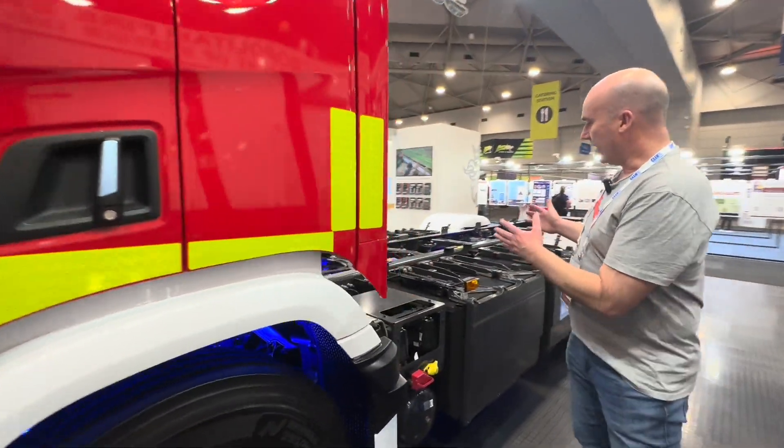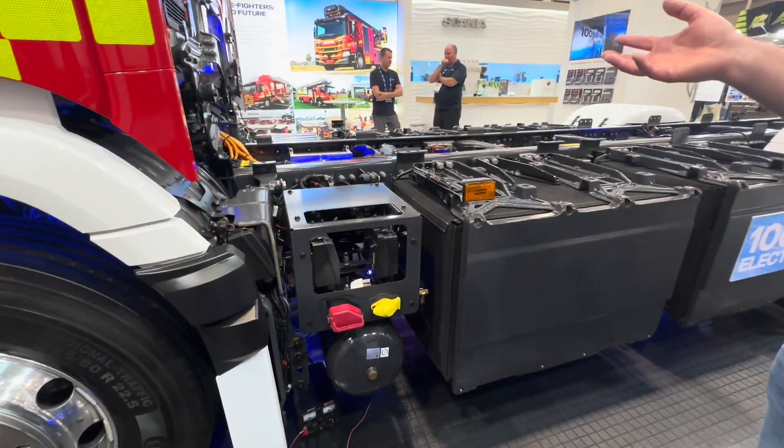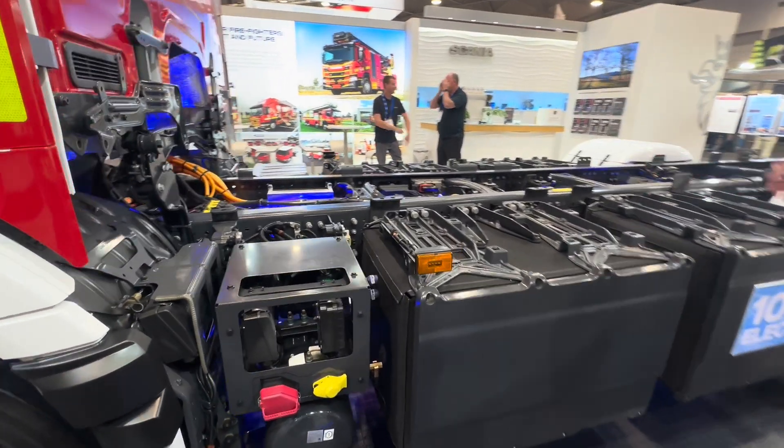Down the sides we have our battery packs instead of fuel tanks. We also don't have any exhaust. There's no air intake, and you may see the high voltage orange cabling through the chassis as well.